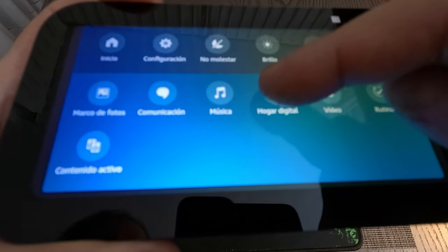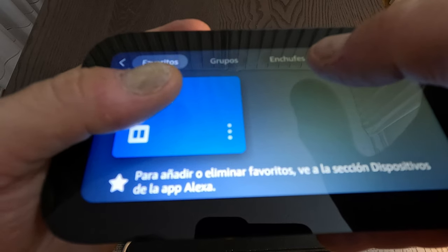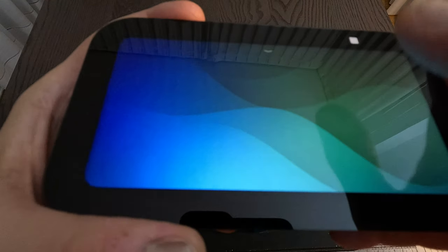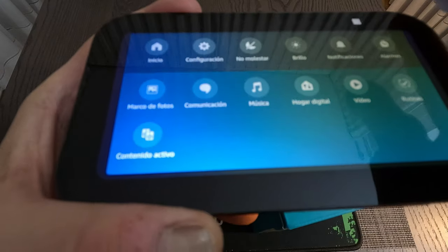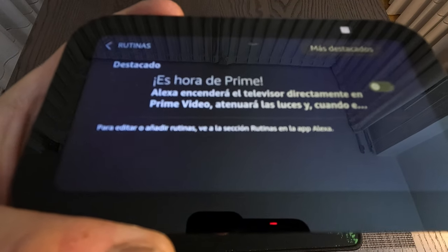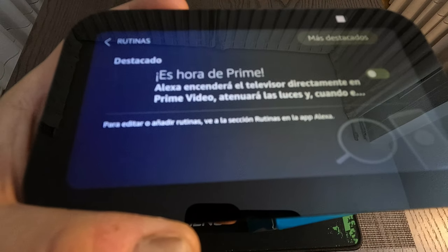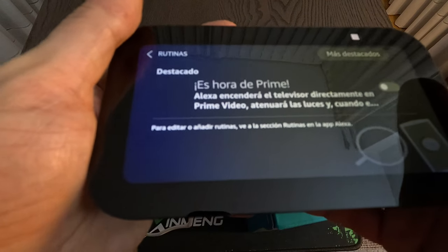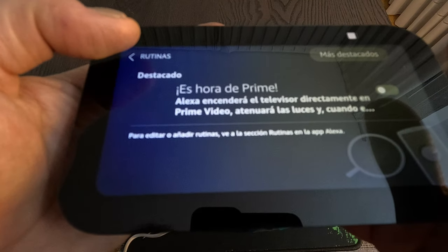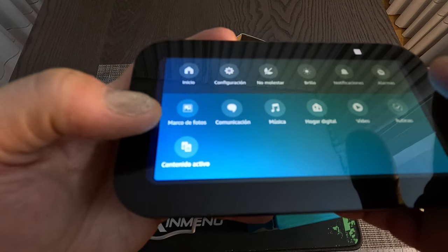Under smart home you can control groups of devices — plugs, televisions, that kind of thing. There are also pre-programmed routines. If you use the Alexa app on your mobile phone, you can add more routines, shortcuts, or small automations for the device — but you need to use the mobile app for that.